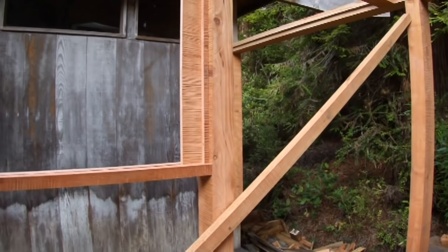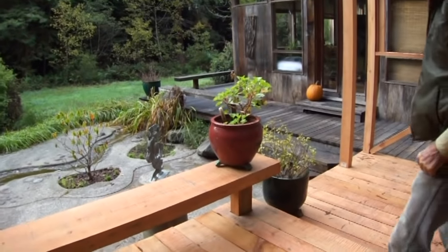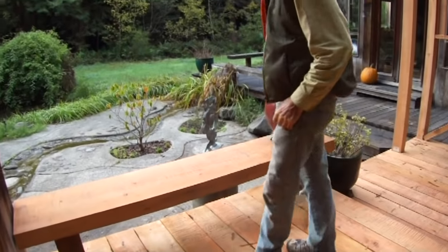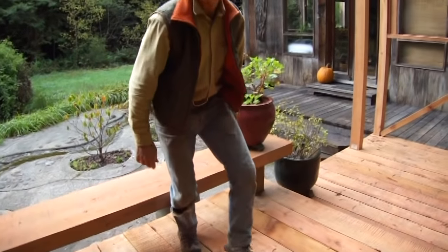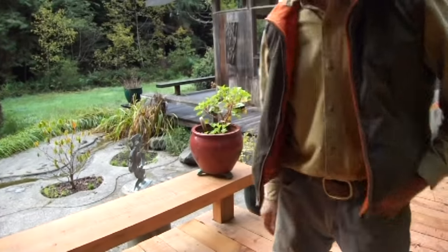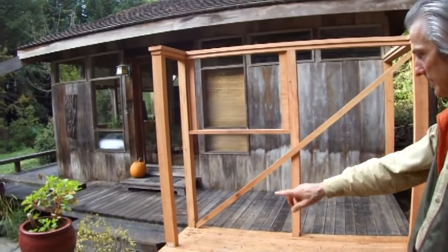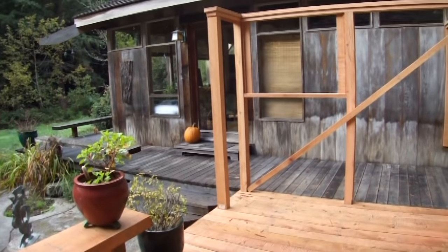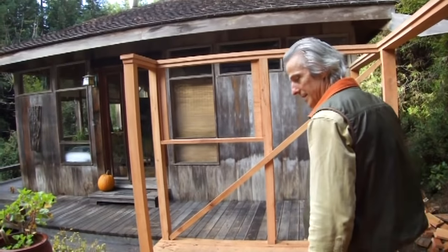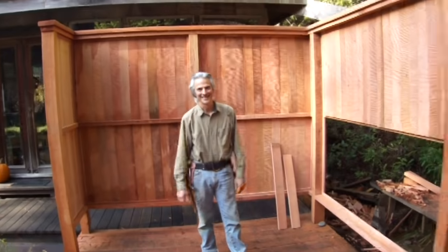The bench came out beautifully — a nice addition not there last time. At 14 inches wide, you could actually lay down on it without rolling off, and it's a good safety feature for the deck edge as well — both visual and practical. All that remains is to fill in the fence, build the stairway, add a step at the entrance, and the deck portion will be finished.